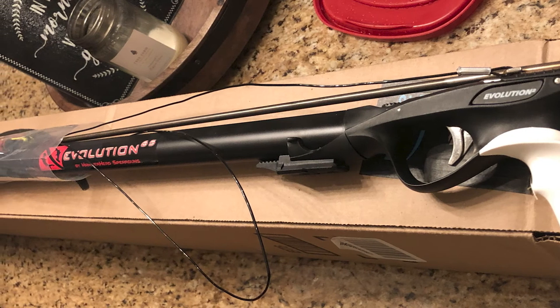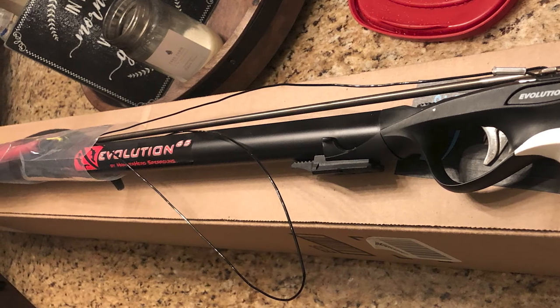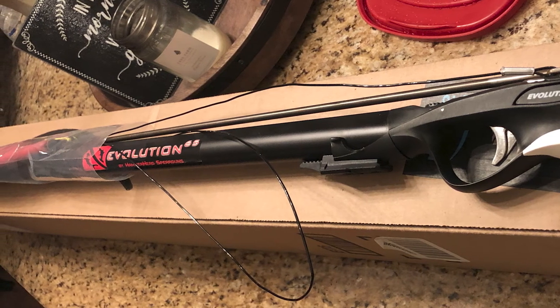The Hammerhead aluminum barrel speargun is easy to use, easy to aim, easy to load, easy to shoot, and easy to take home your next dinner or new world record.